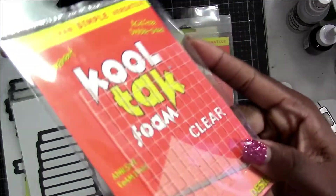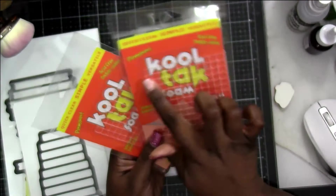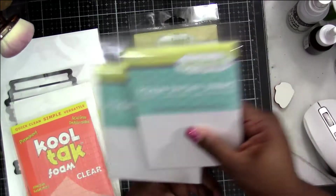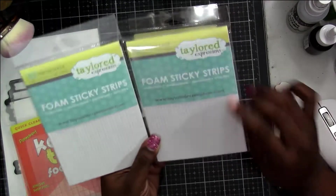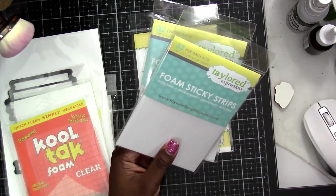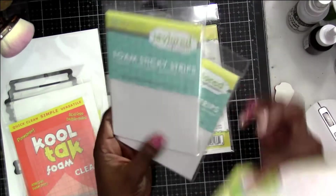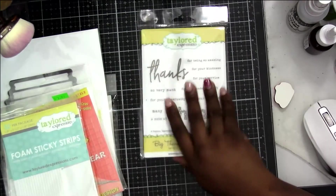I also got some of the clear foam from Cool Tack. This is really cool — I've seen people use this on YouTube and I just felt like I needed to have it, and it's inexpensive so I got two packs. And then the foam strips — I really do like their quality strips. They have a little bit more height than the Darius ones. I haven't used my full pack I already purchased, but I got two more because you can never have enough.